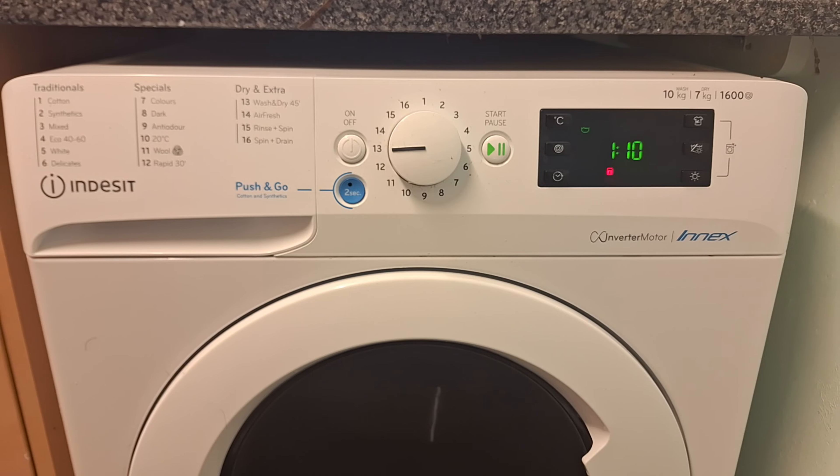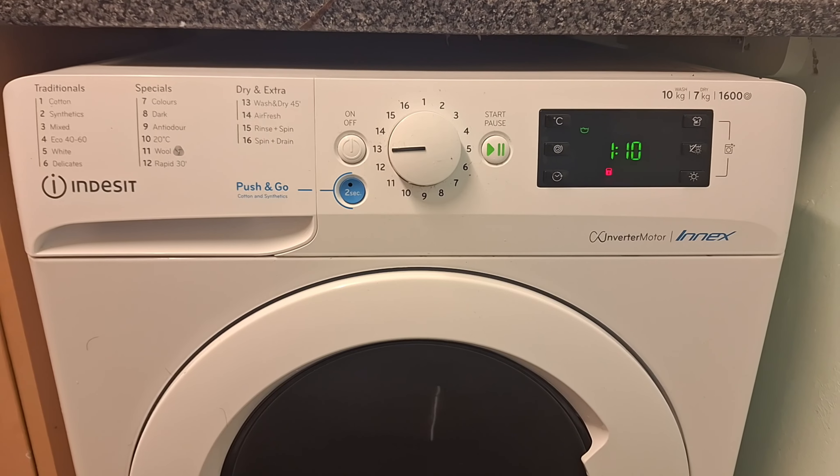And that's how you auto clean. I don't understand why the instructions have left that out — it's just strange. But anyway, that was the video of how you do that with this washer dryer.